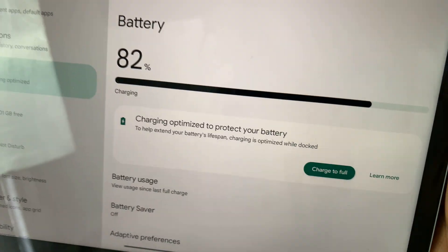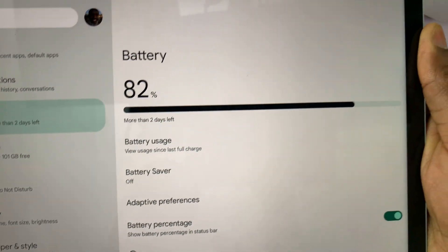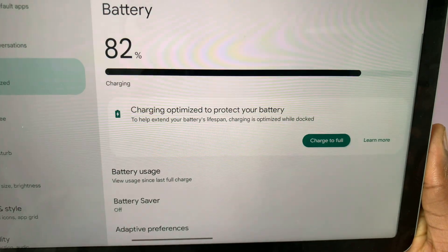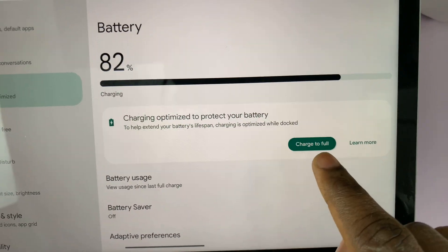Before I do that, let me show you — when I remove it from the dock, that option disappears. And as you can see, when I put it back onto the dock, the option appears once again. So to charge to full, tap on 'Charge to full.'